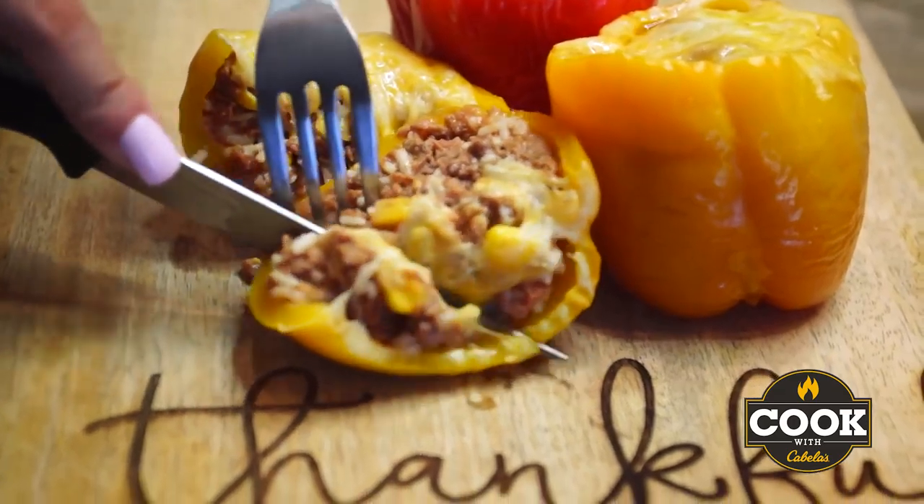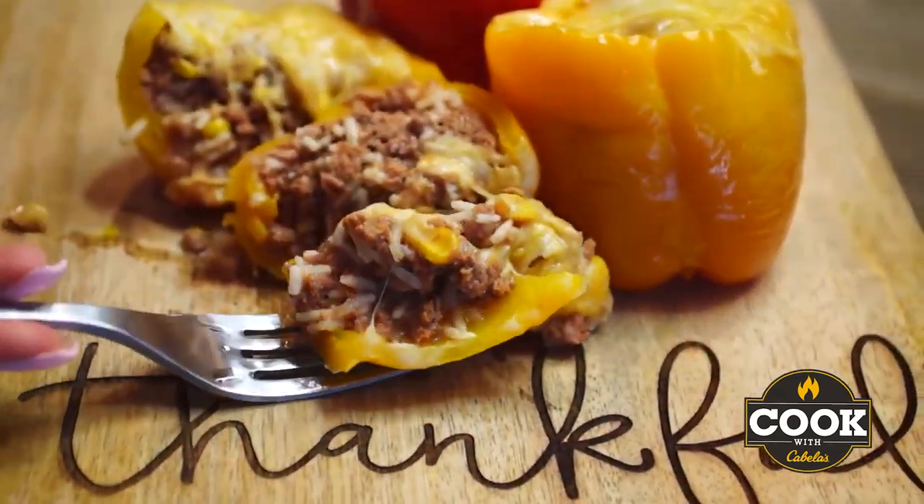Hey guys, I am Taylor Drury and welcome to Killing It in the Kitchen, brought to you by Cook with Cabela's. Today I am making Axis Deer stuffed peppers in the can cooker.